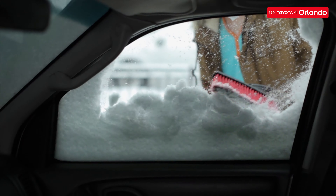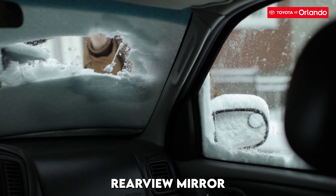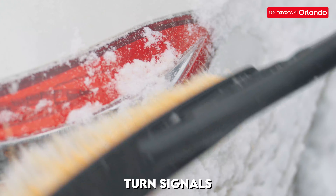Next, you should aim to remove snow off your windows. Then you can work your way toward your windshield. Don't forget your rearview mirror, headlights, taillights, and turn signals.